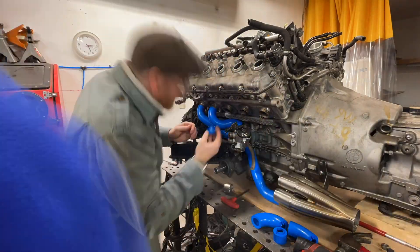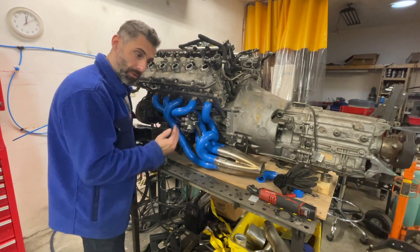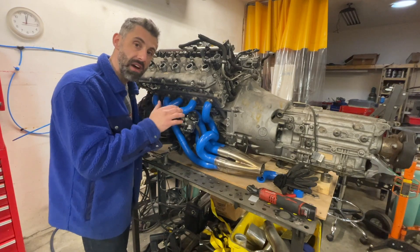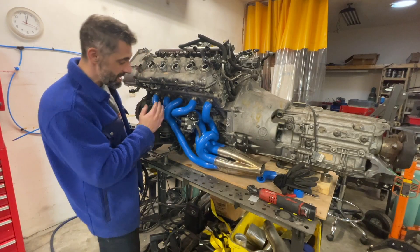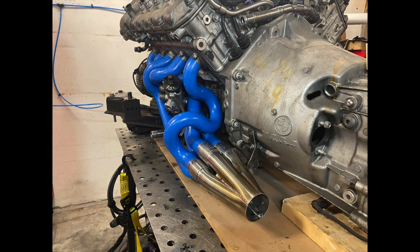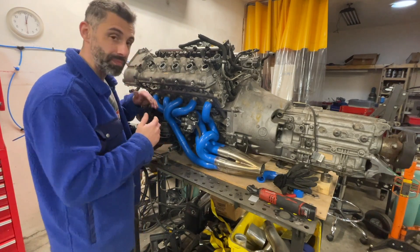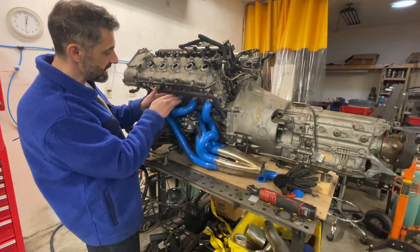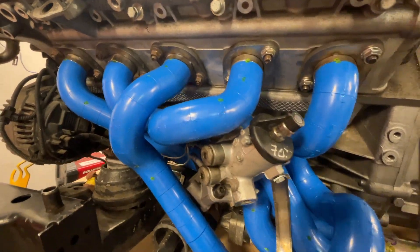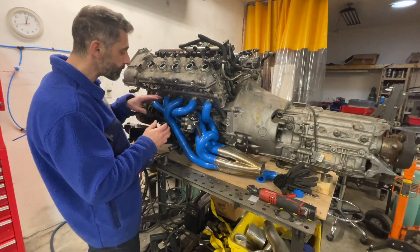Four of them are going behind the steering rack, but we absolutely could not find a way to get cylinder three to go behind, so it's going in front. That might raise a maintenance concern — how are you ever going to remove the steering rack? You have to drop at least one of these headers to do that. You'll need to disconnect it, slip it out of the collector, and then the whole thing should come out and you should be able to remove the rack as normal.